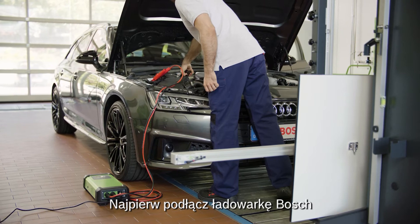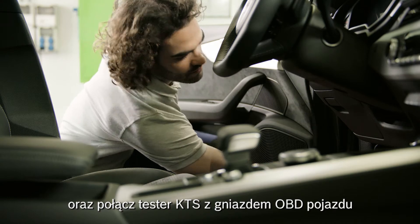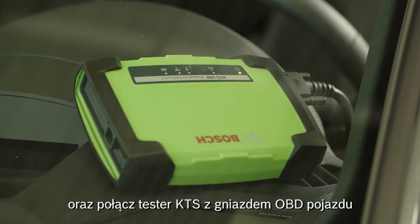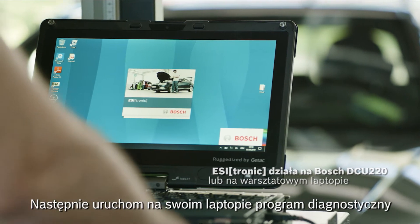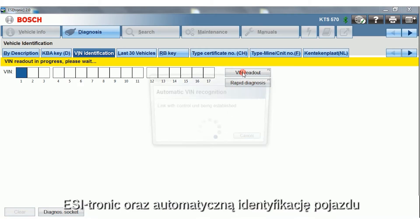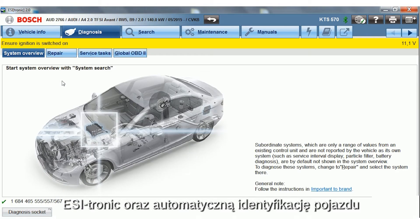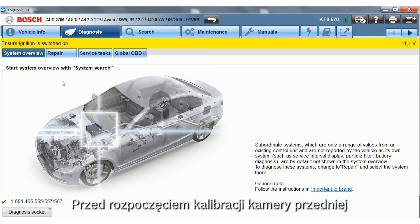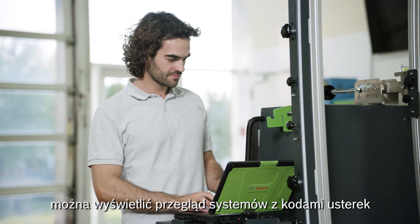First, connect a Bosch battery charger and connect the KTS to the OBD port of the vehicle. Then start the diagnostic software EZtronic on your laptop and start the automatic vehicle identification. Before beginning the front camera calibration, a system overview with trouble codes can be displayed.